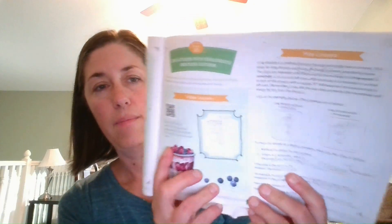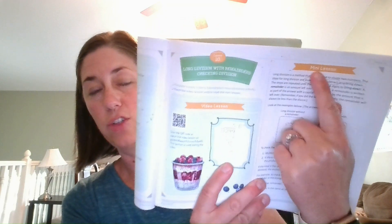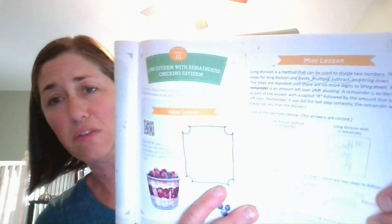Then there's a mini lesson. Most lessons have this. After watching the video, the child can choose to read the lesson themselves. It gives the vocabulary of that lesson and some examples to remember. This is something we walked through together, since long division takes its own time. Before you dive into each lesson and send your kid off, you do the mental math together first.